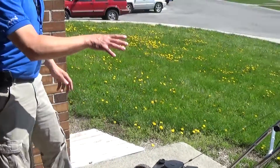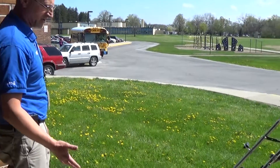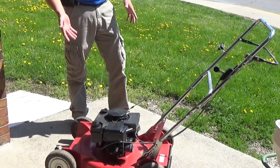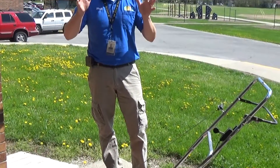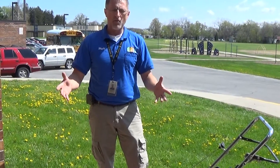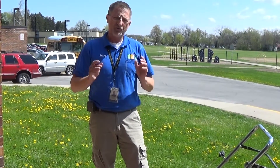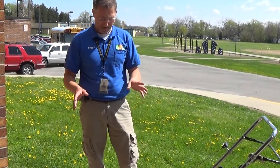We're going to talk about the mower and some safety issues. When using this mower, when it's running, make sure that it doesn't sound bad — it's not vibrating excessively. Make sure that it's running properly, because if there's a problem, do not use it. You could get injured pretty badly with something like this.